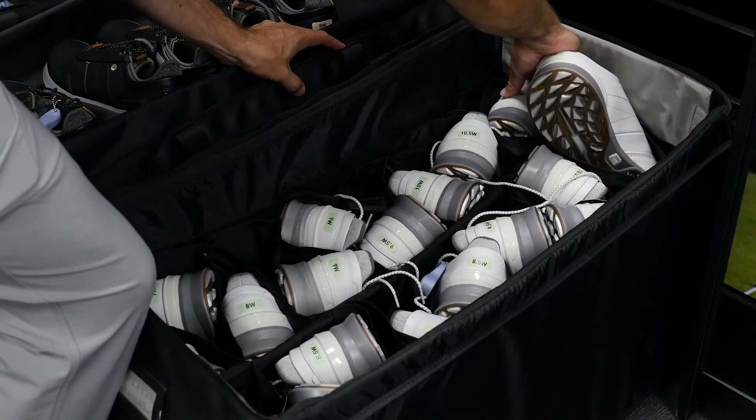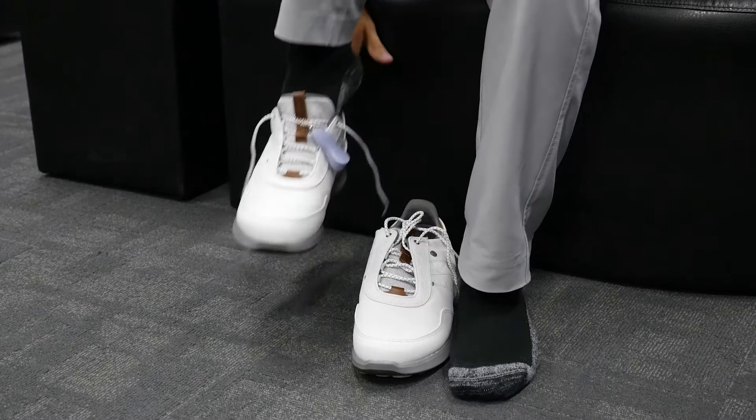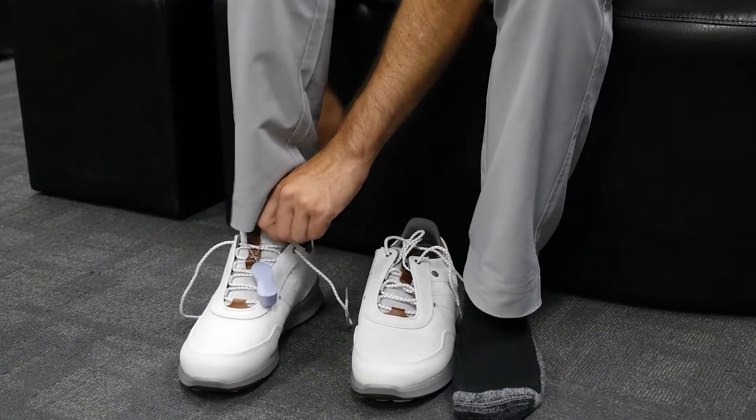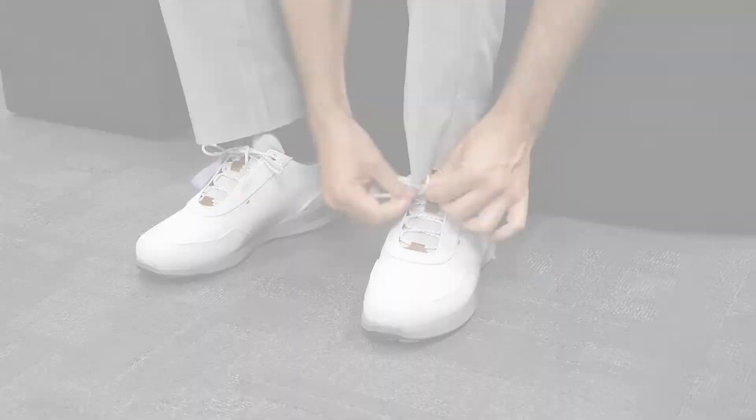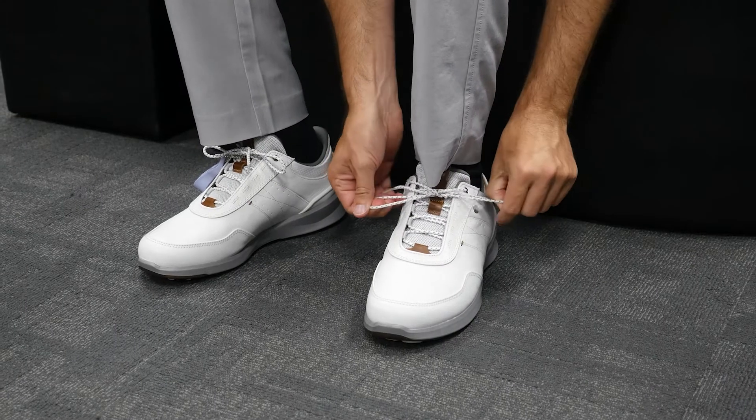When trying on shoes, be seated rather than standing, and be sure to wear socks that you would typically wear for golf, as the thickness of socks can affect the fit of your shoes. Lace up so the shoes are snug but not overly tight.